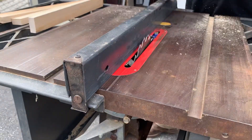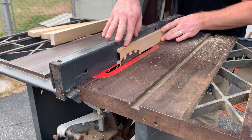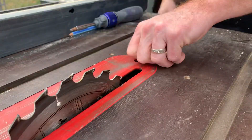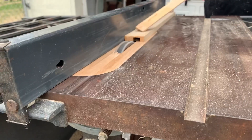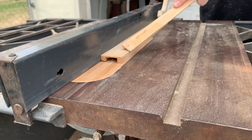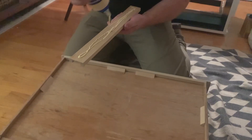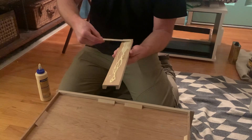Three of the drawers on this dresser had broken drawer slides. We looked into purchasing some wood ones to replace them but it was way too expensive, so we decided to make our own. I trimmed the boards down to the approximate thickness and then switched the blade out to a dado stack to trim the groove out of the center so the drawer could slide in and out freely. A dado stack is basically a stack of blades on your table saw so you can cut wider grooves through the wood. We then used wood glue to attach the new slides to the drawers.